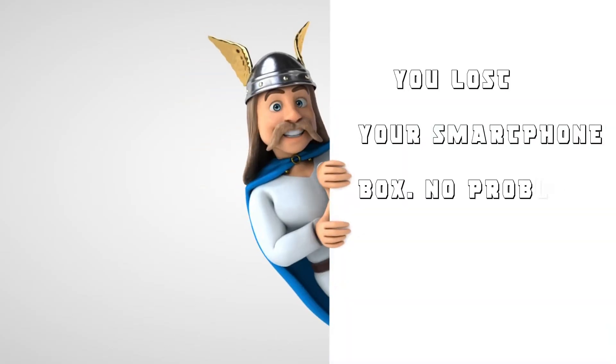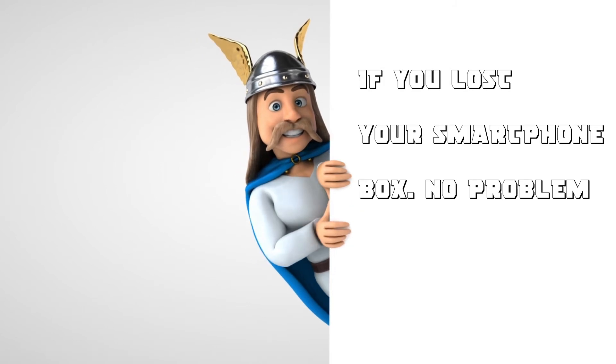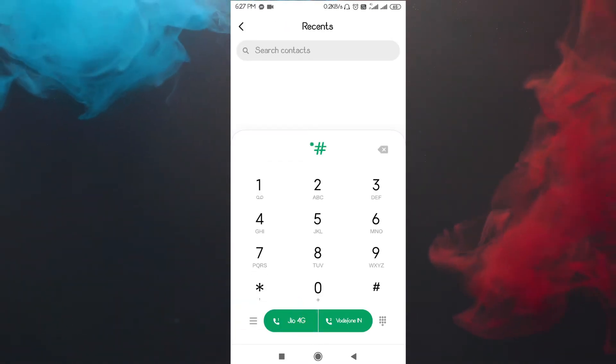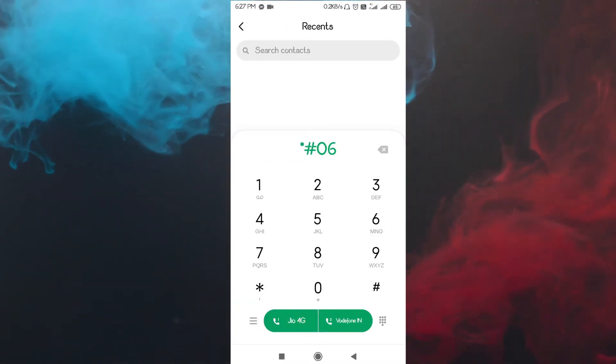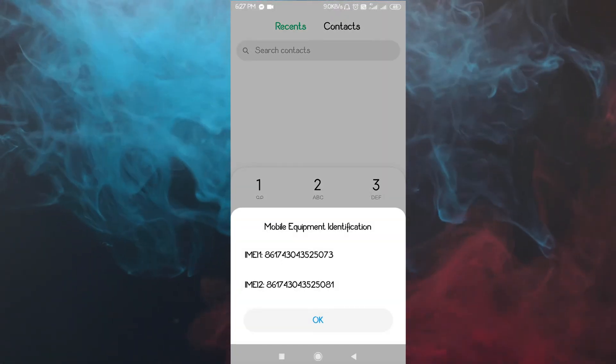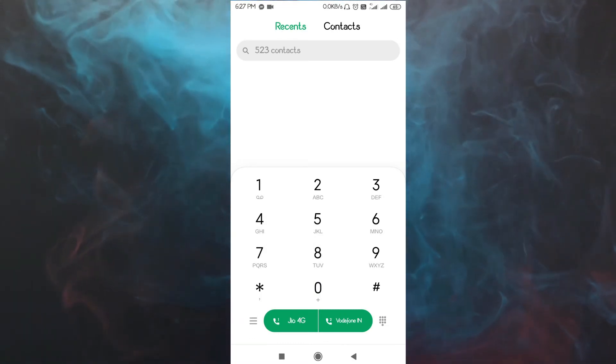If you lost your smartphone box, then no problem. Just open the dialer on your smartphone and type *#06#. Then you can see the IMEI number of your smartphone. Thank you.